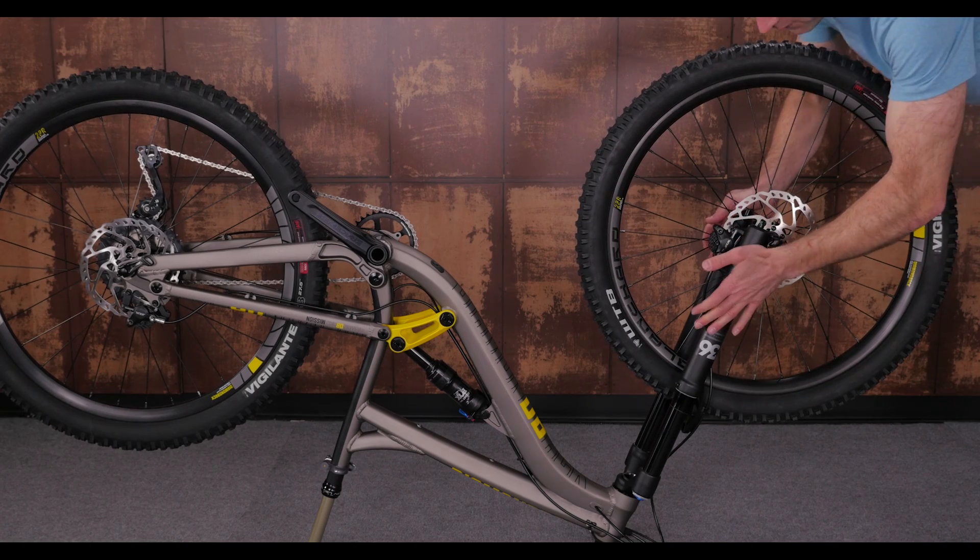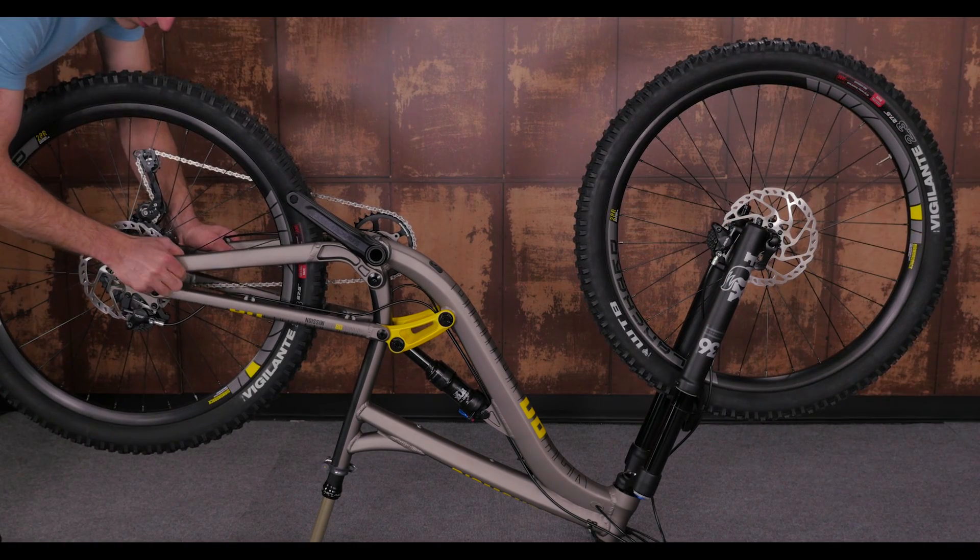Remember to always check the front and rear axle for proper tightness before heading out on a ride.